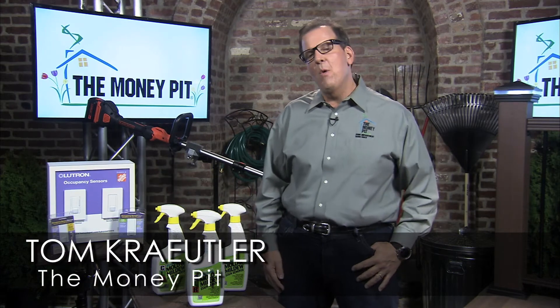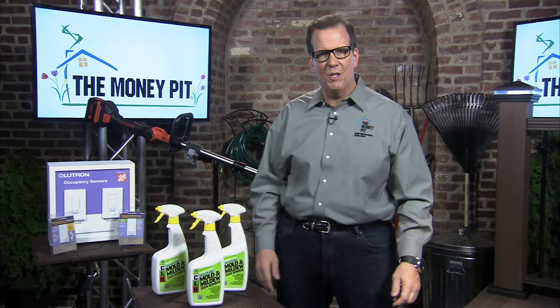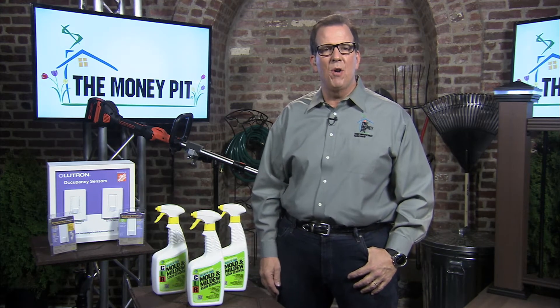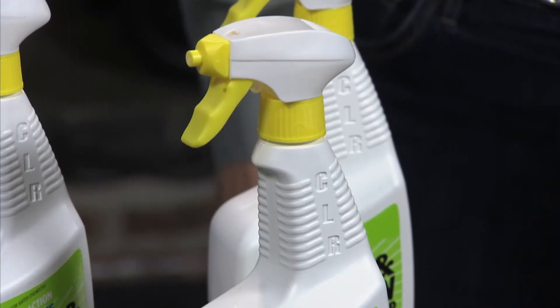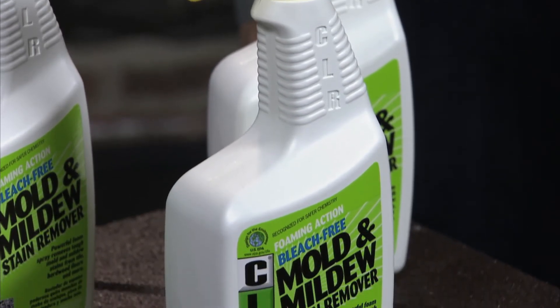Hey, it's Tom Kreitler from The Money Pit, and you know what? After a brutal winter in most of the country, it is finally time to start those spring home improvement projects. And with all the moisture from the melting snow, mold and mildew could be a problem for you. CLR Mold and Mildew Stain Remover makes it easy to get rid of that nasty mold and mildew that's been built up all those winter months.